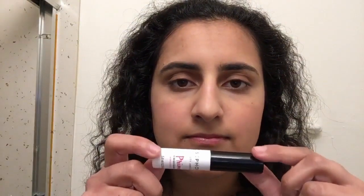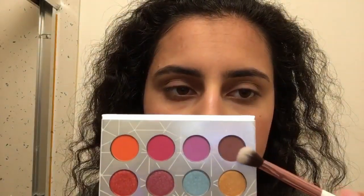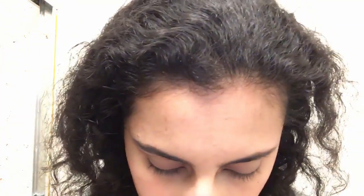Hi guys. First I'm going to be adding the Sephora eye primer, and I'm going to be adding this mauve shade onto my crease.